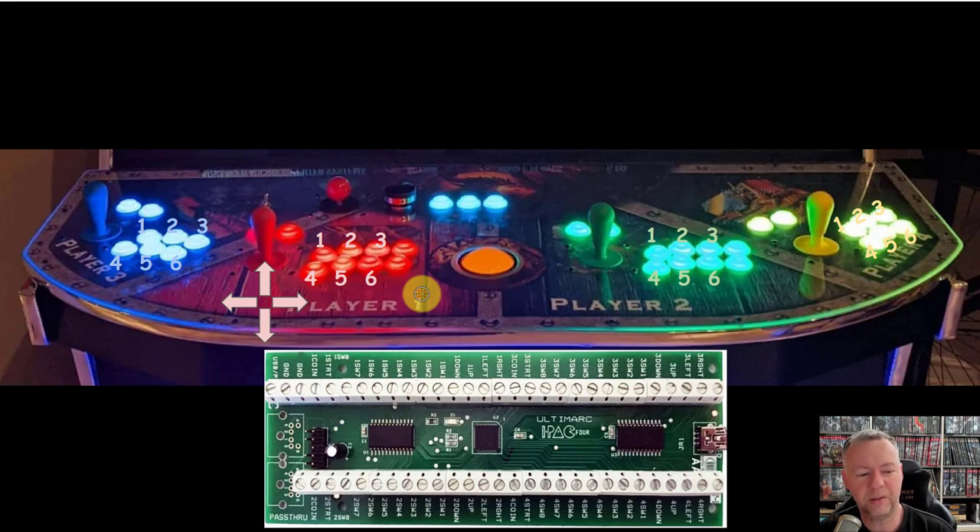Somebody told me when I was making my drive, there's no way you'll make it plug-and-play for all the arcade cabinets out there because there's just too much variance in the button layouts. Well, there is variance, but most of them at least have this foundation, which means I can get it 98% plug-and-play. These last two buttons are typically button seven and button eight. You can see that players three and four are capable of eight buttons, even though my arcade cabinet only physically has six — so I could upgrade that later on.